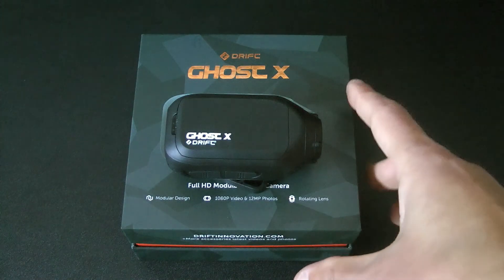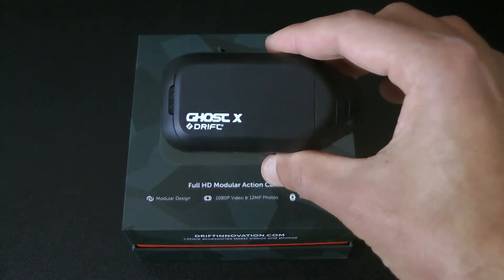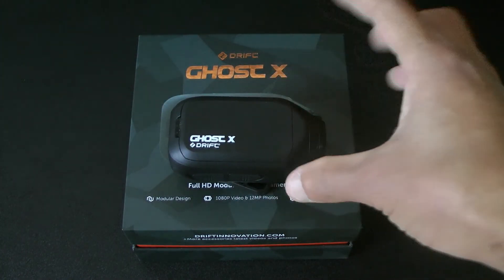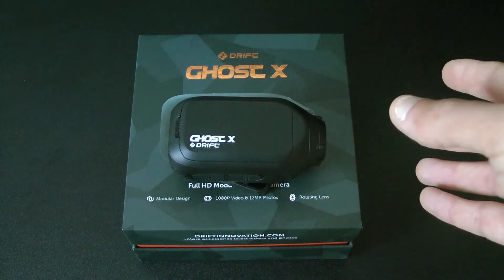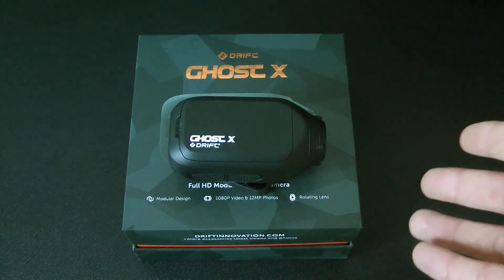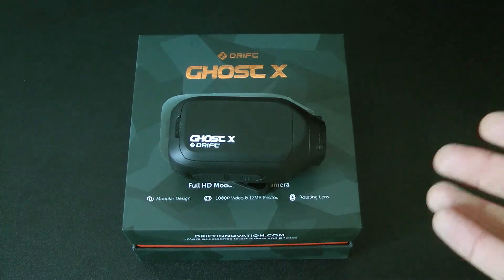Hi, Tom here again with another video about a camera. This time it's the Drift Ghost X. This is a helmet camera which I use when I'm on my motorcycle. I've had this now for about 18 months and I bought it just because I think it's a good idea for anyone who rides a motorcycle or drives a car to have a dash cam or helmet cam, just in case they have an accident and they've got proof of who was liable and what happened.